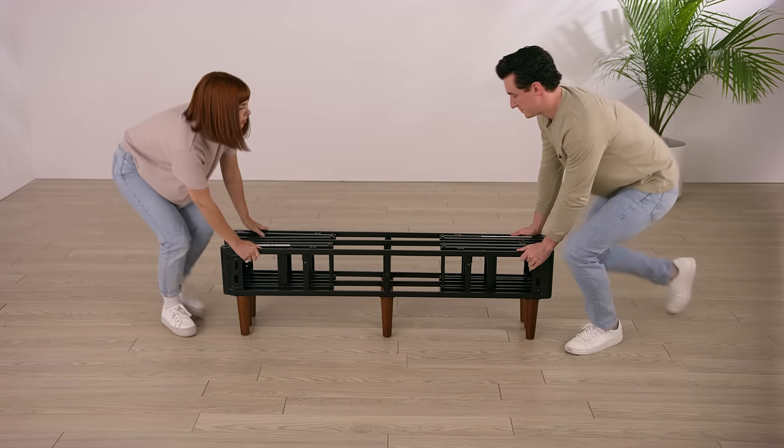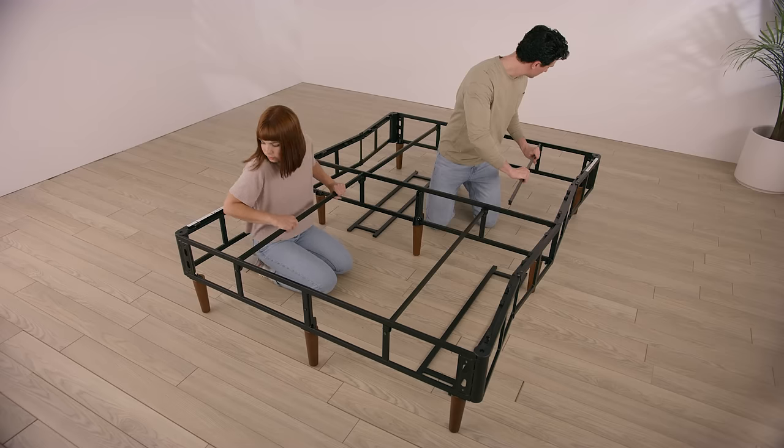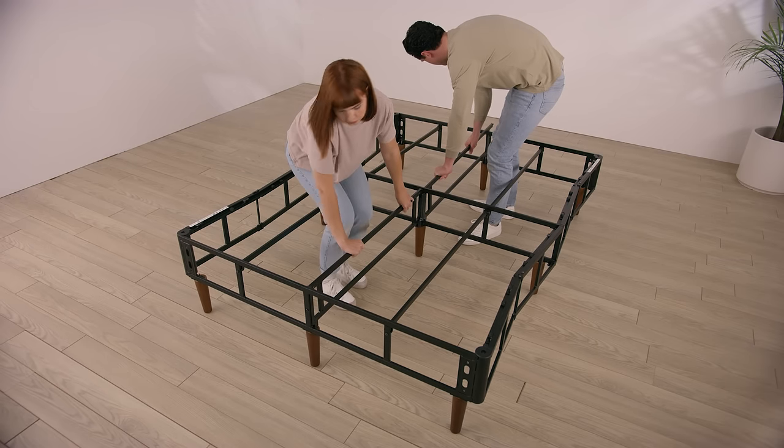Slowly unfold the accordion-style metal frame, extending it to its full rectangular shape. Insert the additional metal bars into the corresponding slots to enforce the shape and strength.